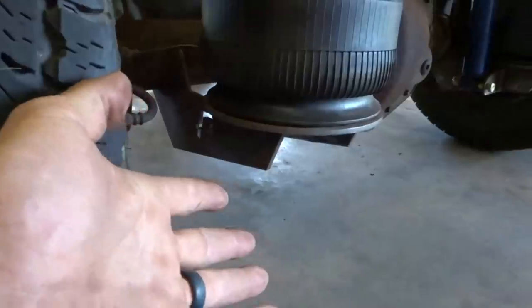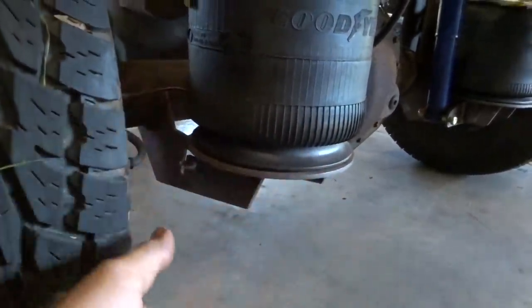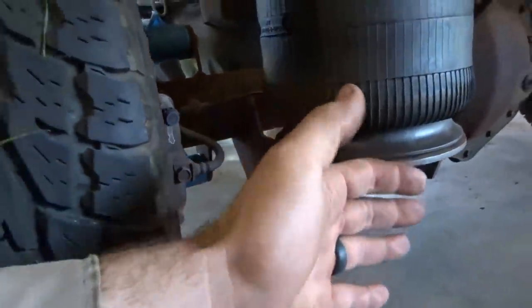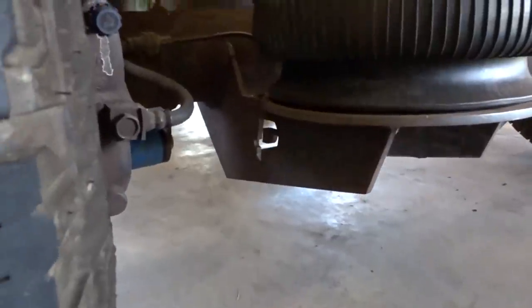There are a bunch of hot rod builds - old Chevys and such - where guys put air suspension on them and they'll have their bag behind the axle. But granted, they're not going to carry as much weight as this truck will. Which leads me to my next point.